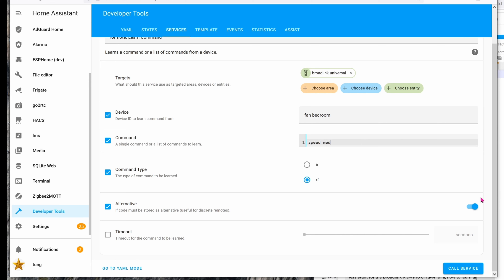We're done with Speed Low, so now we're going to program Speed Medium. Click Call Service once again — on the Broadlink it should turn amber/orange. On your 433 MHz remote, press the medium speed button again and again until the amber light goes off. If your remote is simple and only spits out one code, then leave the Alternative checkbox blank.